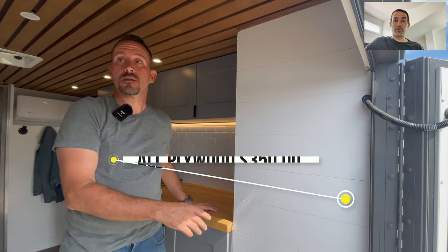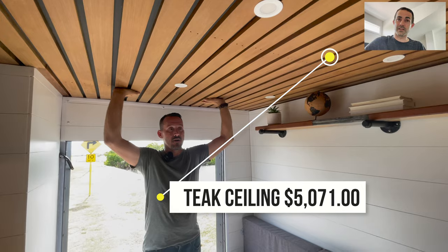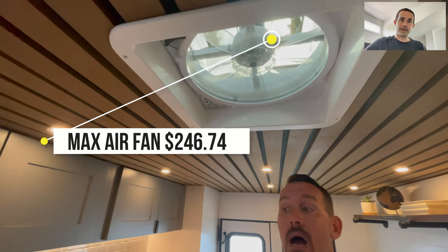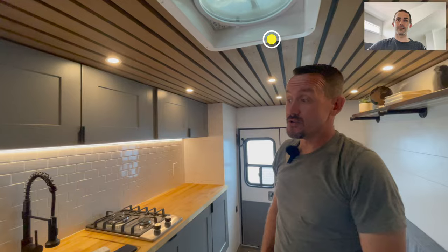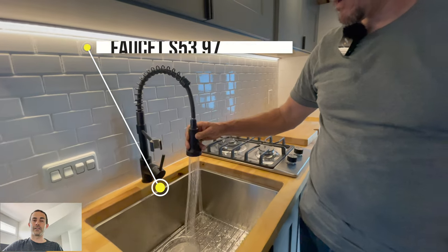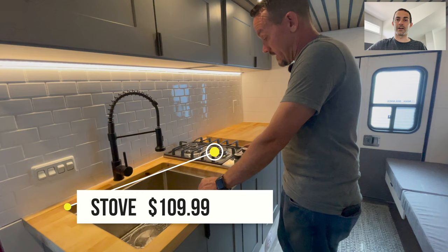All the plywood in this build was around $350. The teak ceiling — brace yourself — was $5,071, so get out your pocketbook if you want to do that in your next build. The max air vent fan was $246.74. The sink was $147.99. The faucet was $53.97.